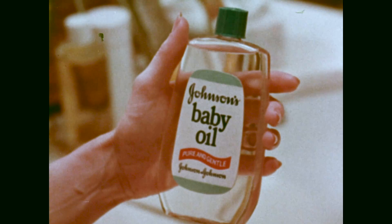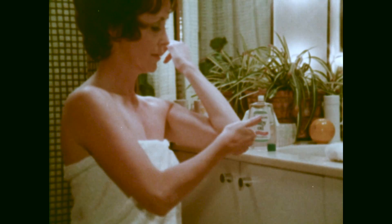Everything's right — your hair, your dress, your shoes. But one thing could spoil it all: rough, dry elbows. You need Johnson's Baby Oil. Just a few drops on those dry spots smooths and softens them everywhere that's rough.